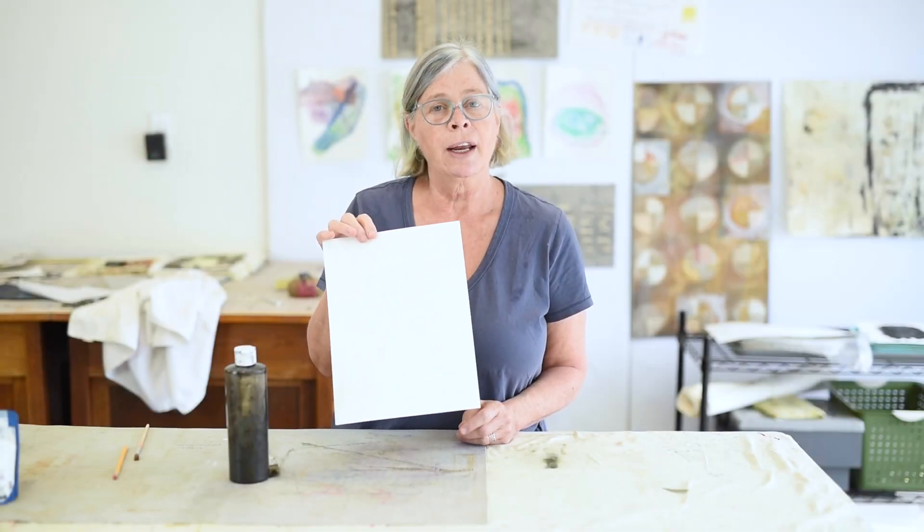I waited for the glue to dry on the sample I prepared, and I'm about to add the India ink. When I choose India ink, I want it to be real India ink, which is carbon-based. If I choose an acrylic ink, it may bond to the glue and I won't be able to get the effect that I want. So this is one of those times when you really want to be careful that you're buying the right product so it does what you intend.